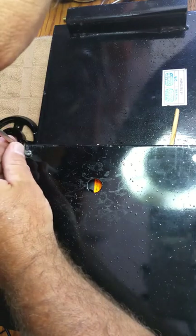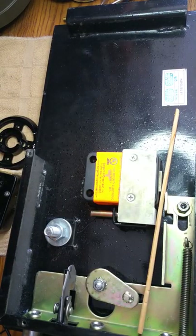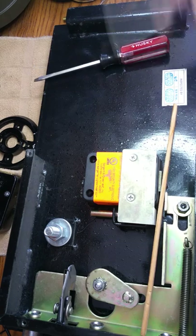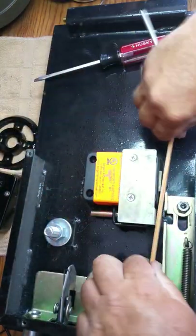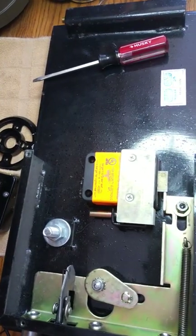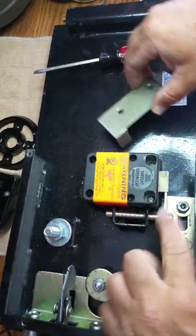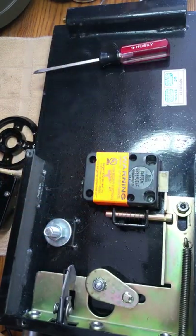We're going to pull this cover off to expose what we have. As you can see, we have the lock inside — you can see where they put this in here to keep the lock from locking. Apparently they forgot the combination or didn't want to lock it. So we're going to remove this wood. You can see the bolt got thrown out. This is the re-locker plate — it keeps the re-locker from locking down in the event somebody punches the lock through. Once that plate was moved, the re-locker set down; it would now lock the safe, and then you would have to drill it to pull the pin and get the safe open.